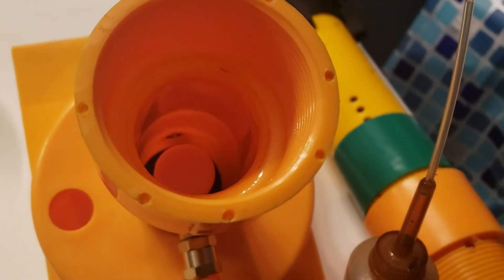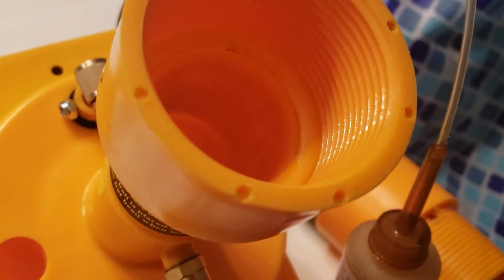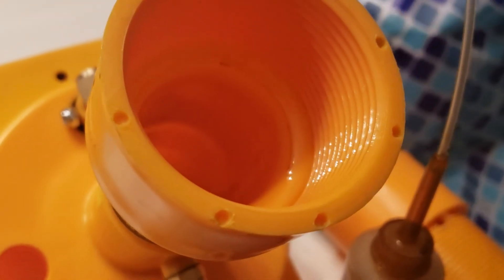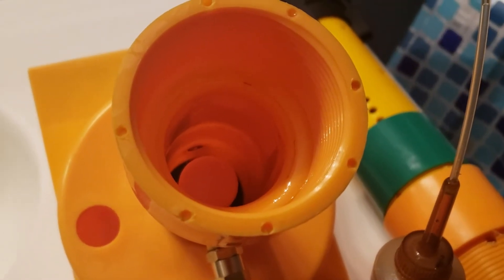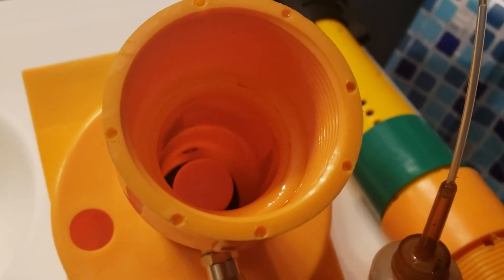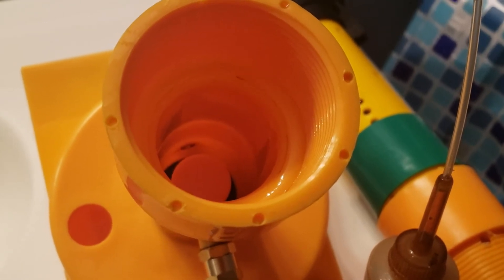After removing the yellow cap, put some oil on your two fingers and rub oil inside on the walls of the lower chamber. This is the area the o-rings on the ball striker may contact with the walls of the lower chamber.